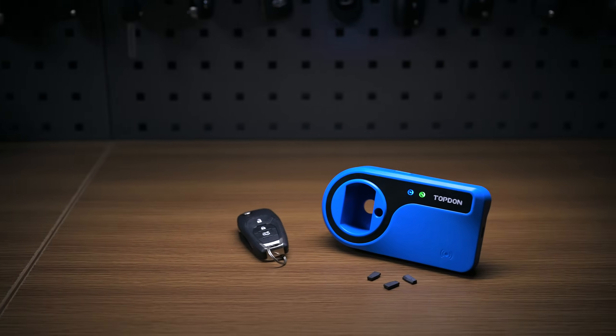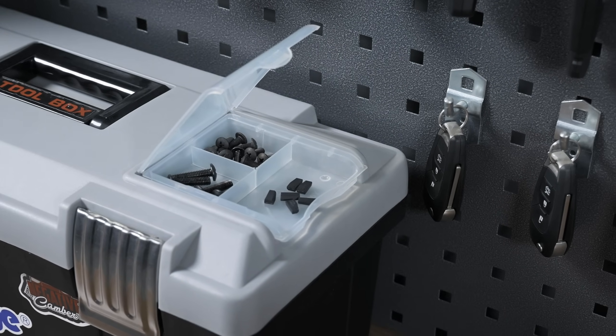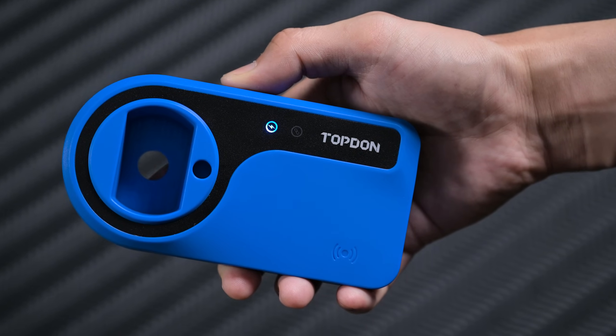Introducing the Topton T-Darts, the transponder and remote tester tool that pairs with new Topton key programming tools. Weighing just 3.5 ounces, the T-Darts is easy to carry and store.